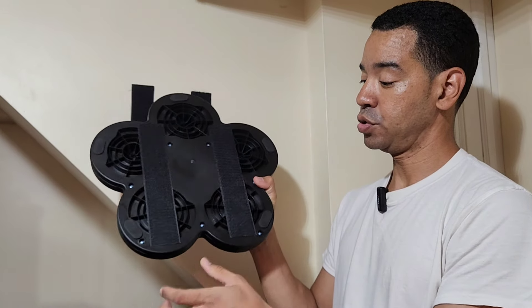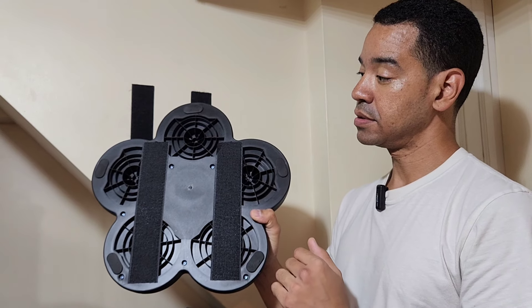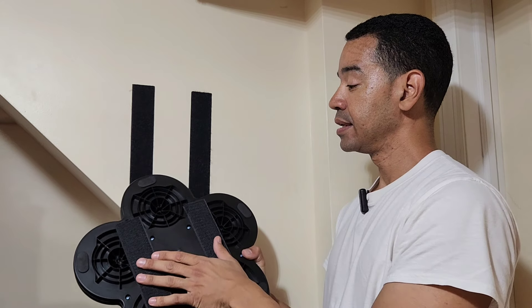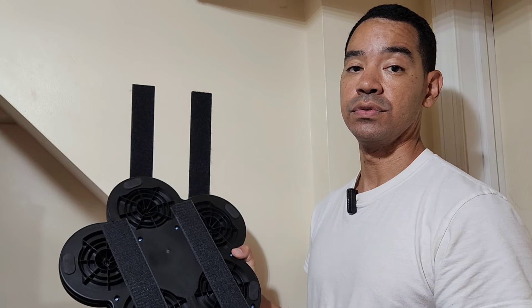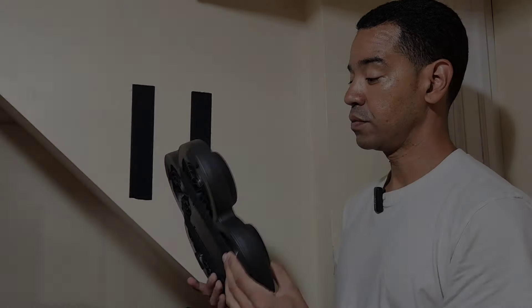It has two velcros on the back and even has some rubber padding so it won't ruin your wall. It comes with velcro to attach it to the wall. Pro tip: once you attach the velcro to this side it's very difficult to remove, so I recommend picking a spot that you're planning on leaving it for a long time.